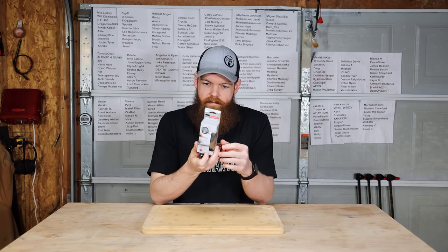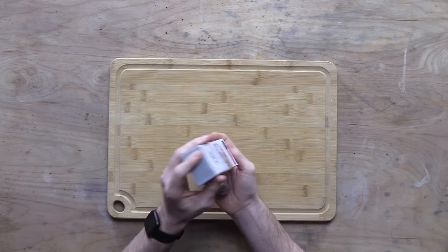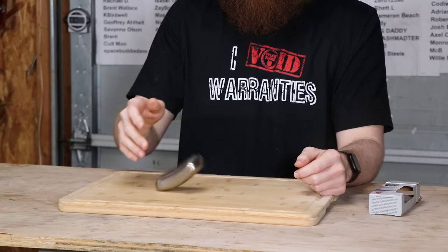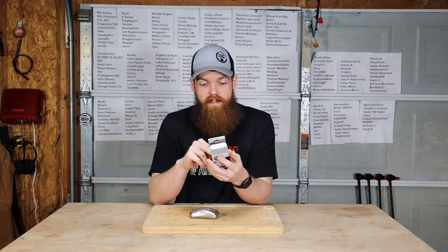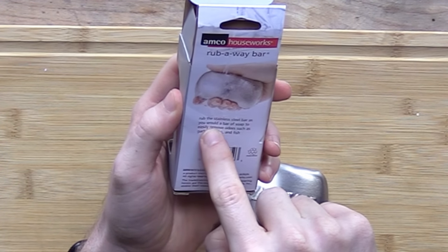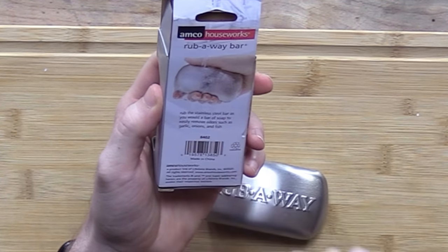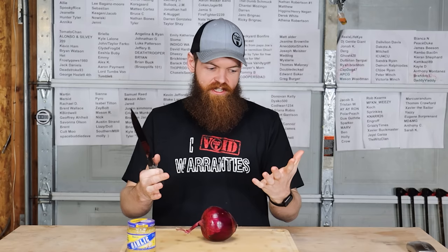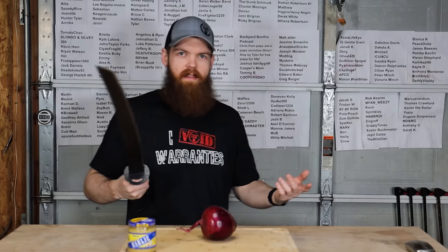This next one is the Rub Away — a stainless steel bar of soap that is supposed to remove cooking odors. It's literally just a bar made of stainless steel. It says 'quickly removes pesky cooking odors from your hands — rub the stainless steel bar as you would a bar of soap to easily remove odors such as garlic, onions, and fish.' I don't have any fish, but I do have garlic and an onion to get some cooking odors on my hands.